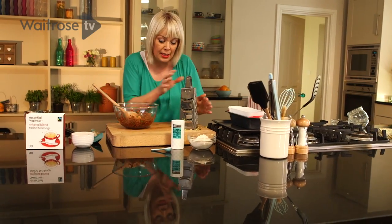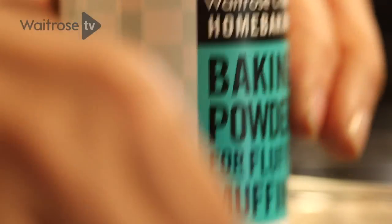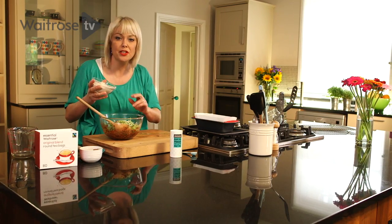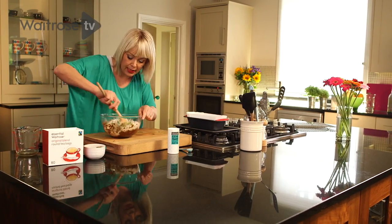So it's time to put it all together. I'm just going to lift the courgettes into the bowl, and now I need half a teaspoon of baking powder and for the flour I'm using spelt flour which has a lovely nutty flavour. You could use a wholemeal flour if you prefer. I'm just going to give it a quick mix together.